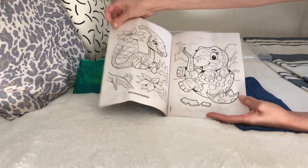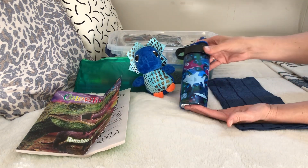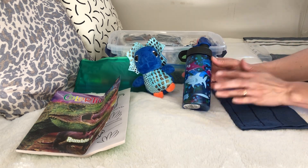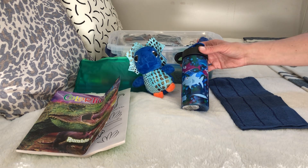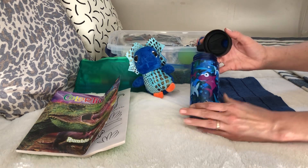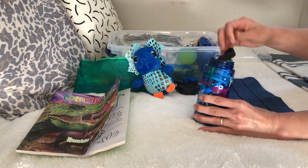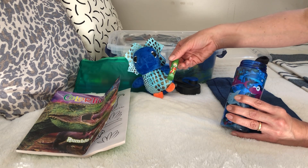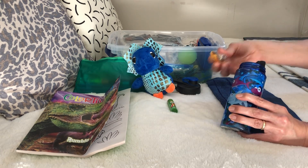I've got a dinosaur coloring book and a water bottle. The water bottles are always 98 cents at Walmart - I may have gotten some on clearance for under 50 cents before quarantine, but usually they're 98 cents and a great deal. Inside the water bottle I have chapstick with a dinosaur on it - these were after-Christmas clearance at Walmart, probably around 10 cents a piece.